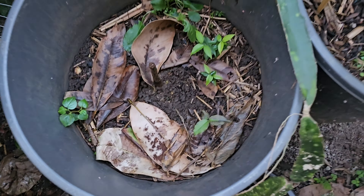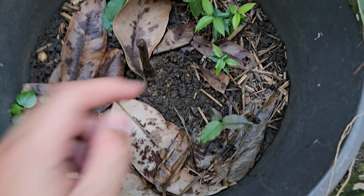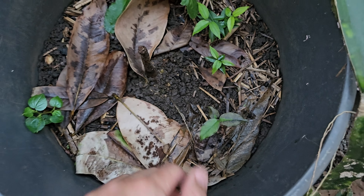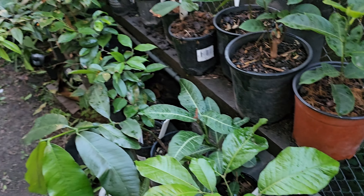I've also been eating jaboticabas and spitting the seeds into this pot, and now they're all popping out. I don't even know which varieties they are, but when they get a bit bigger I'll be able to tell from the leaves.